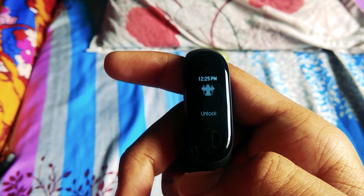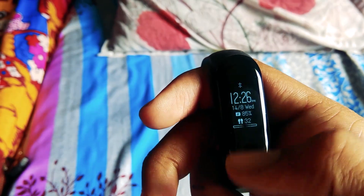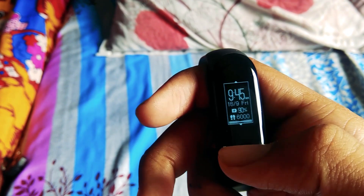Hey everyone, welcome back. Last week I showed you how to install the PUBG theme on Mi Band 3. I hope you guys liked it. Here is another theme based on Avengers — it has got a bunch of cool features, so let's begin.